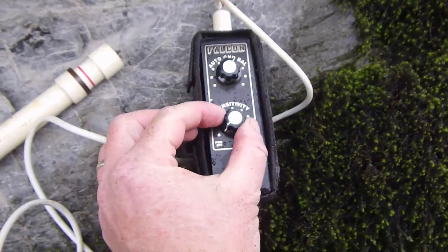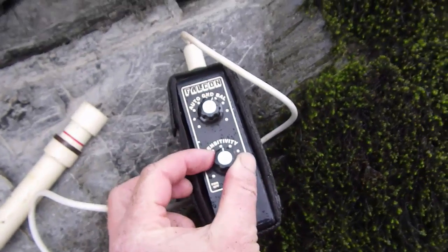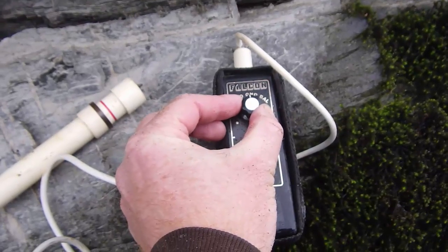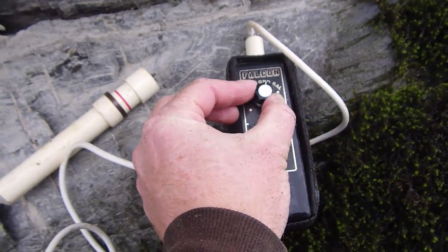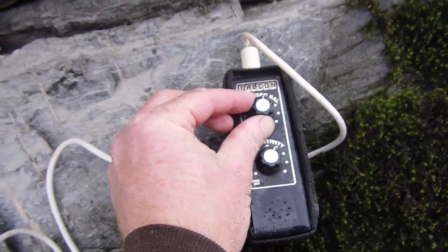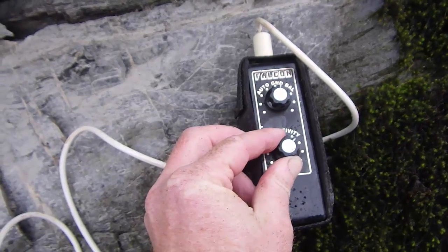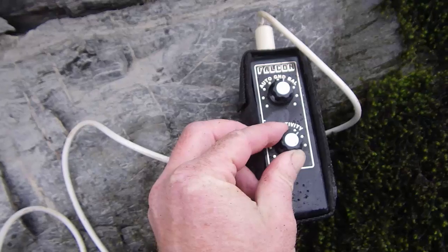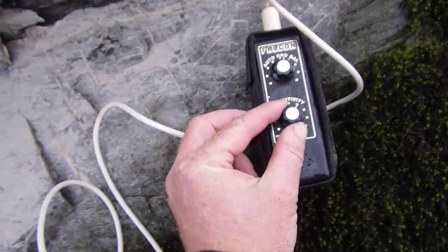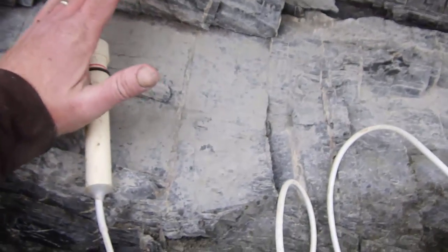Turning the thing on — the sensitivity is also the power. We're going to turn the sensitivity up to about the one o'clock spot, then turn the ground balance up until you start hearing it complain. First let's get the wand away from anything metal, back off the sensitivity, and tweak it until it's just wanting to complain, then back it off. There we go — now there's my ring. Let's go with that.